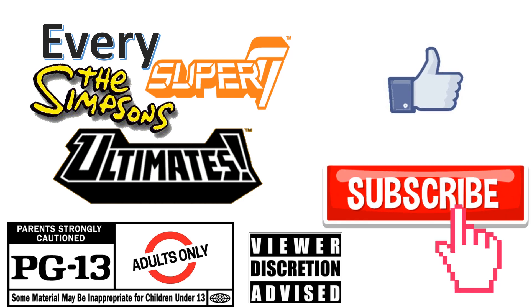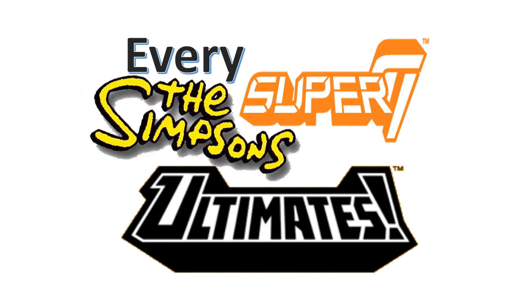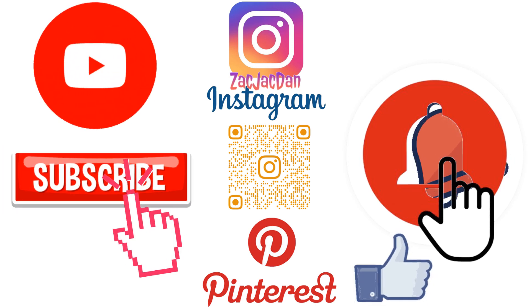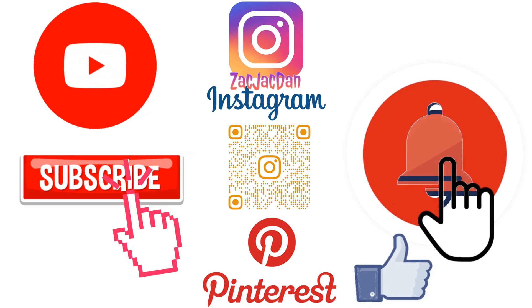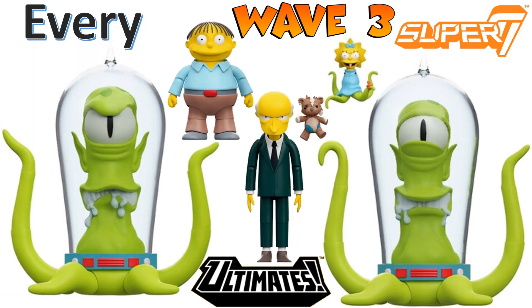Don't forget to smash that like button and subscribe to the channel — remember guys this is for adults. Check me out on Instagram, Twitter, and Pinterest to find all the photos from these videos. What's up guys, it's Jay Damak with another Super 7 video.